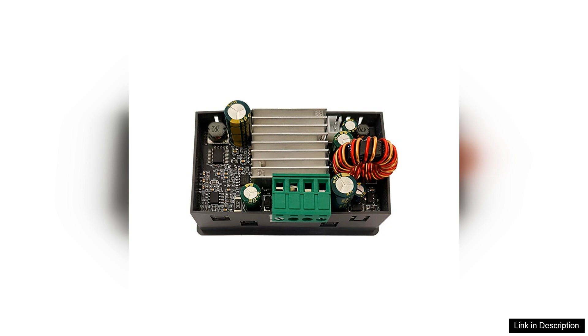In summary, the Scaife Dwarf 90 buck-boost converter is a powerful, adjustable, and user-friendly module that stands out in the crowded market of voltage regulators. Its combination of functionality, build quality, and ease of use makes it a highly recommended choice for anyone in need of a reliable power supply solution. Whether you're a hobbyist or a professional, this converter is sure to meet your needs effectively.